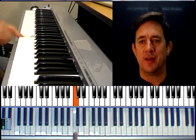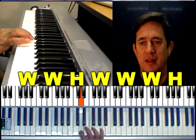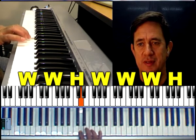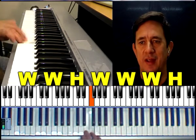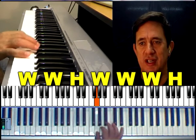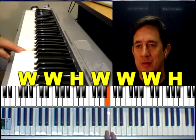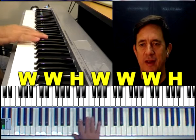We start on C, then a whole tone to D, another whole tone to E, and then of course it's a half step to F. Then three more whole tones: G, A, B, and then of course we're back to C. Now let's look at that and do the fingering.